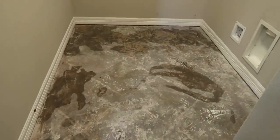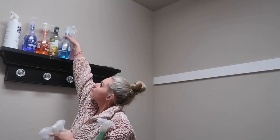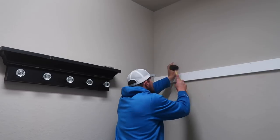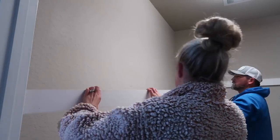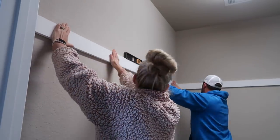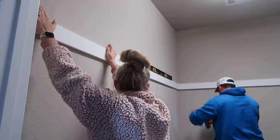Now that we have all of the tile and mortar chiseled up, you can see how much of a mess it makes - our bedroom right outside is also a mess. The next thing we decided to work on before laying the tile was the board and batten walls. I wanted to add some dimension, something a little different to these walls opposed to just painting them. We've done board and batten before in our dining room, which I'll link below, and decided to do a similar concept here.